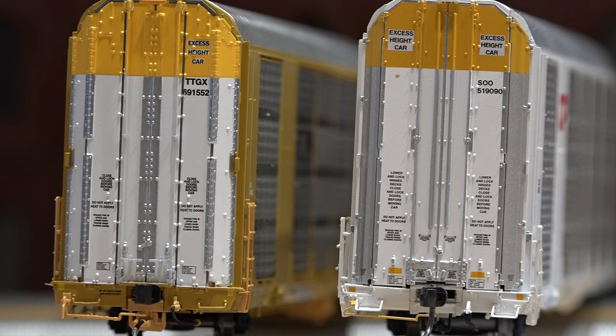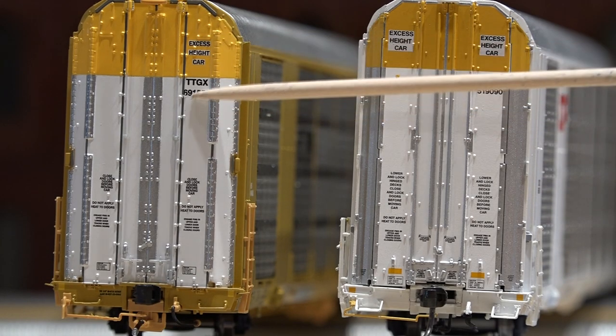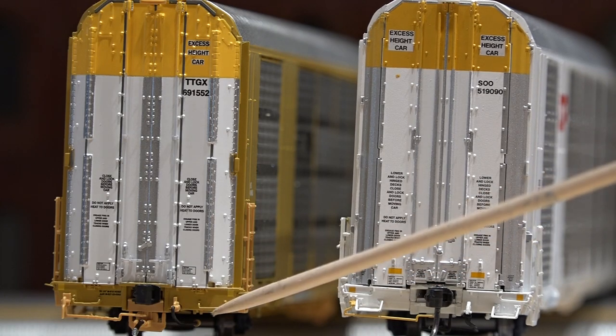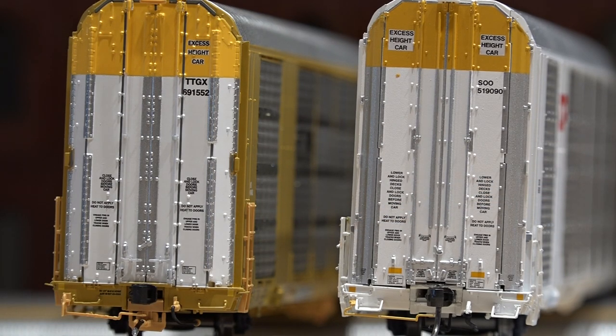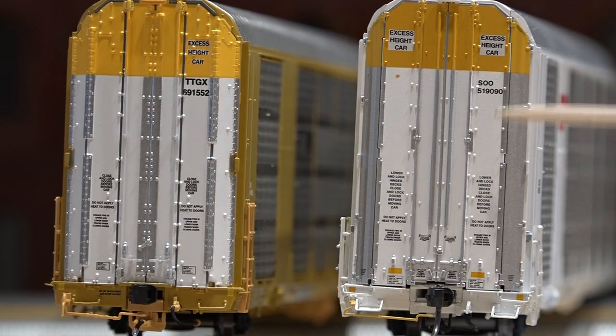A look at the end of these cars — Atlas on the right, Scale Trains on the left. A lot of detail goes into the doors. These ones actually look like they have a crack right down them where it would fold open. Steps are a lot bigger on the Atlas one, where it's just a little grab iron on the Scale Trains one. Again, coupler cut levers — this one sticks out a lot farther. You can see the side details; both have separately applied grab irons and little lips on top. I would say Scale Trains has a lot more rivet look to it for the doors, but everything's legible with magnification.